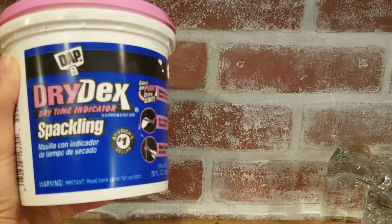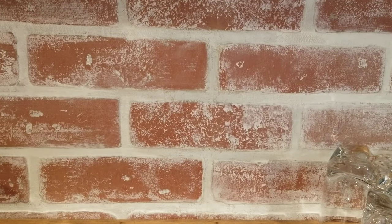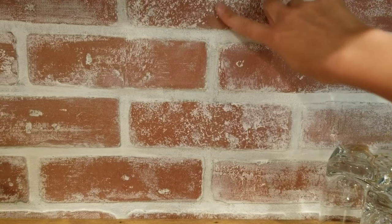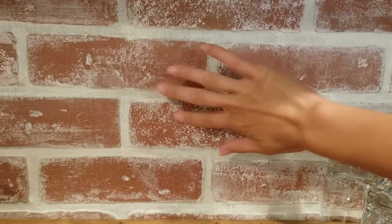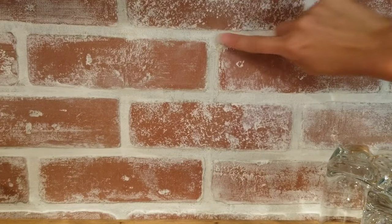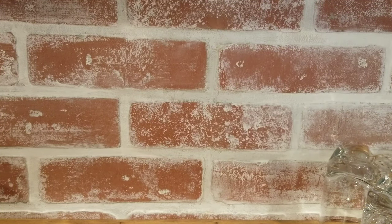Next thing to do is hide your seam with the spackle. You also want to get an old textured rag to dab on your spackle so it's not too smooth. My seam is right down the middle, so I took my spackle and went right down the mortar joints — but I didn't just go straight down, I also went to the sides so it blended in better and wasn't just one straight line.